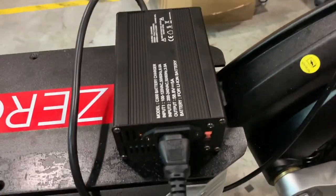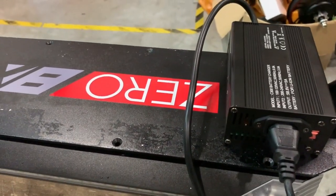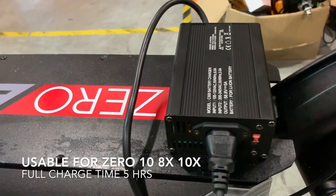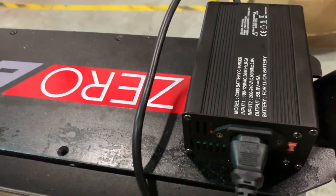What's up guys, just to share with you our new accessory for the Xero series. This fast charger applies to the Xero 10, Xero 8X and Xero 10X — basically the 52V versions.